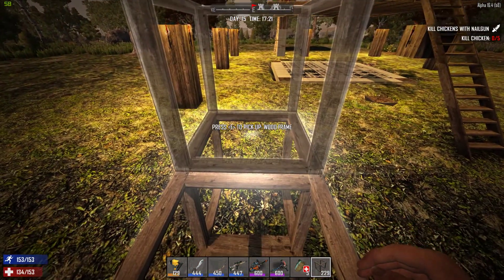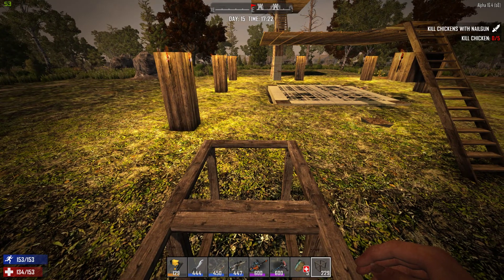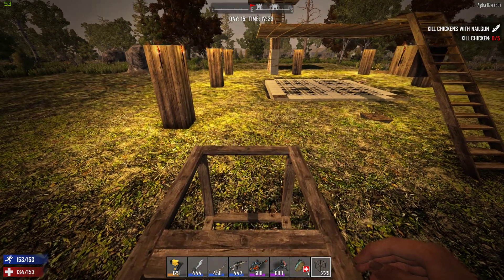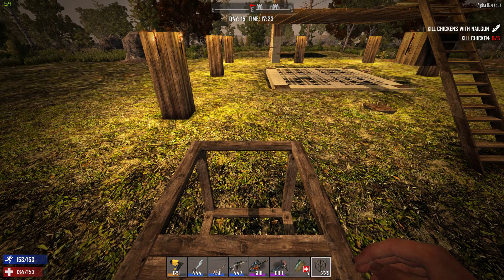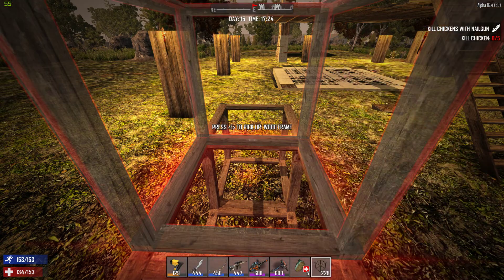I crouch down and then I point at the edge of the block. And I have to find the exact angle here. There — so I can place the block like this.